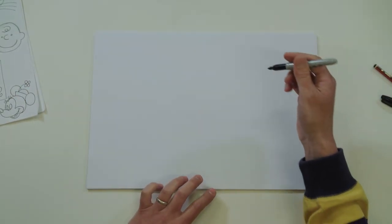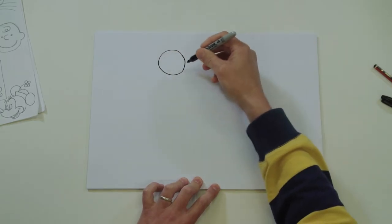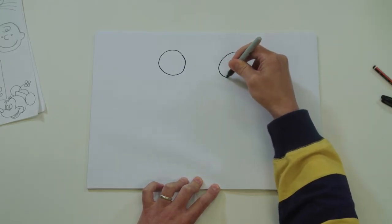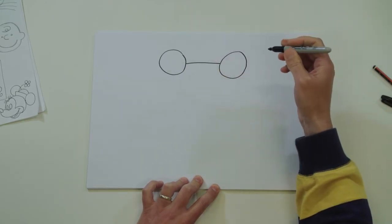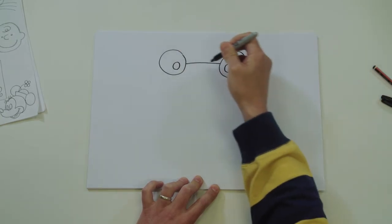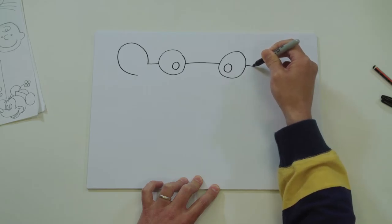Okay, let's draw the Pink Panther. Find the centre of your page, come across a bit to the left, draw a circle. On the other side of your imaginary centre line, draw another circle - these are the Pink Panther's eyes. Join those two eyes up, and there are his pupils. Take this line behind that eye and draw a nice ear, same on the other side.